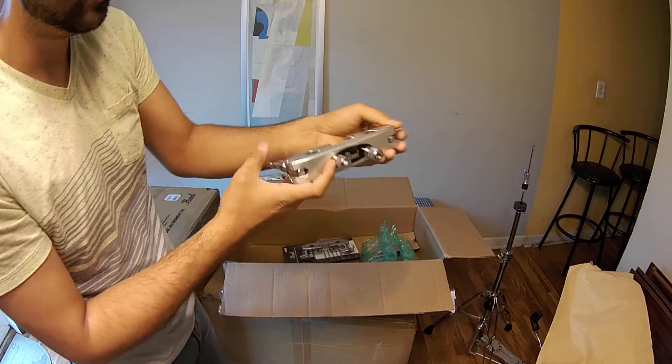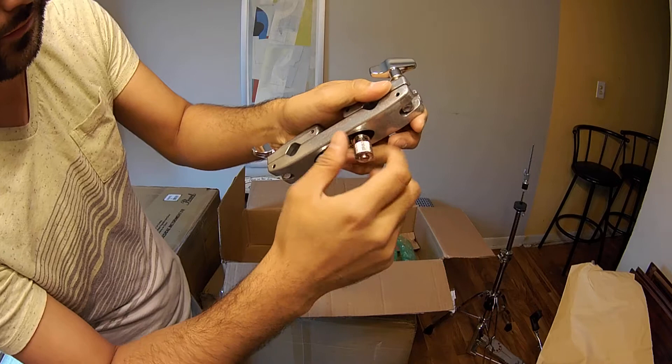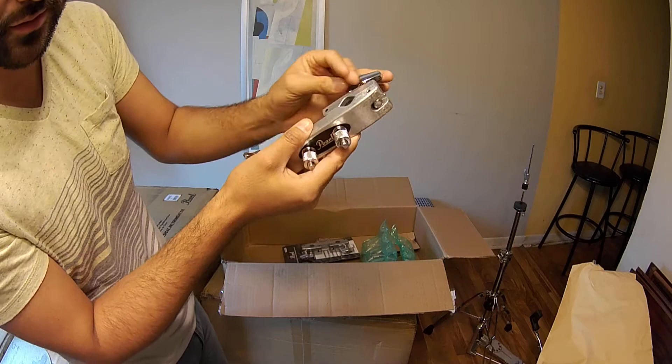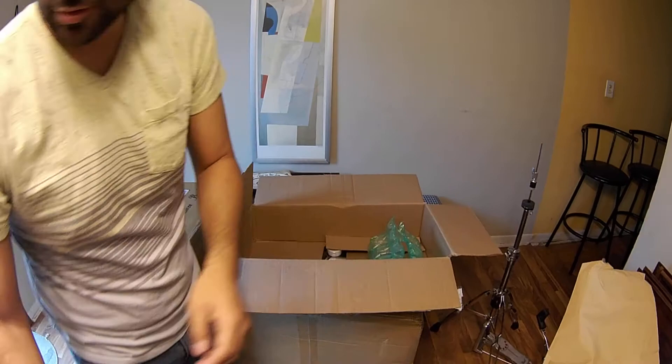Very nice. I like these little grooves in it that don't allow it to slip — it's a nice little grip holder. Very sturdy. These are the drum clamps and I got two of them — one for each of the two mounted toms, so two clamps.